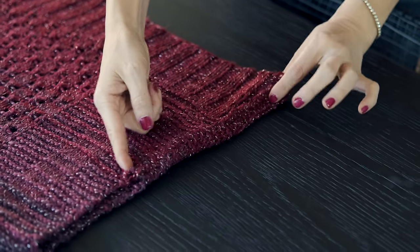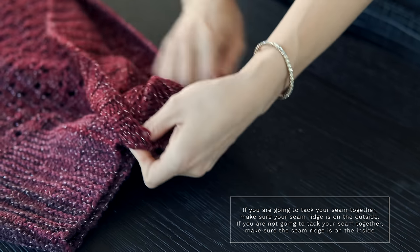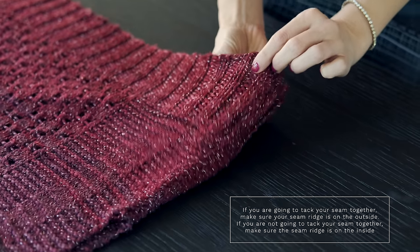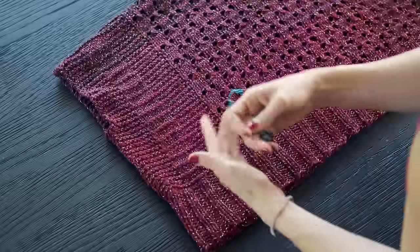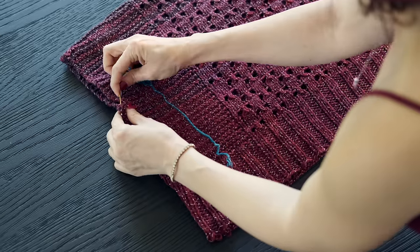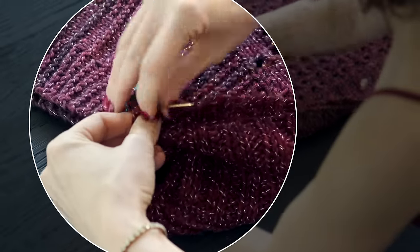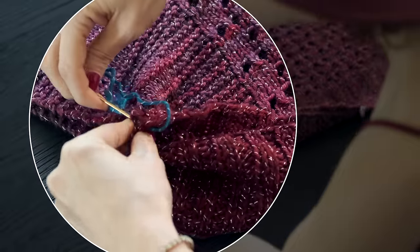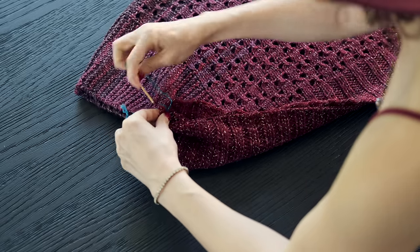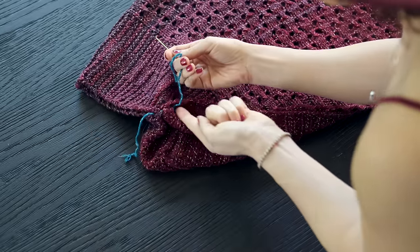Quick side note: if you're going to be tacking the beginning and end of your seam together, you'll want to put the seam ridge on the outside of your cardigan so that when you tack the edges together, it's hidden. If you're not going to tack your edges, make sure your seam ridge is on the inside of your cardigan. To tack the two parts together, thread some yarn that's the same color as your sweater onto a darning needle. Grab these two parts — the bottom and the top of your seam — and stitch them together. Leave a little excess tail so you can weave that in. Go round and round with a little whip stitch two or three times, cinching it up really tight, then weave your ends into the wrong side of your cardigan.